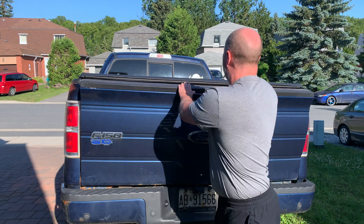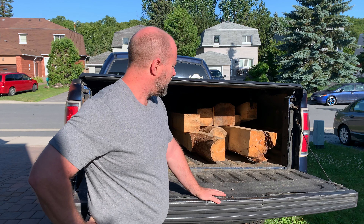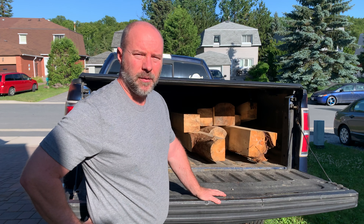Good morning everybody and welcome to the channel. You can see it's a nice lovely bright day, it's really nice and warm. I've got a little bit of a surprise — I'm pretty excited. I was able to get some timbers to practice our timber frame joinery. It's just some old dead wood that we had found laying in the bush.